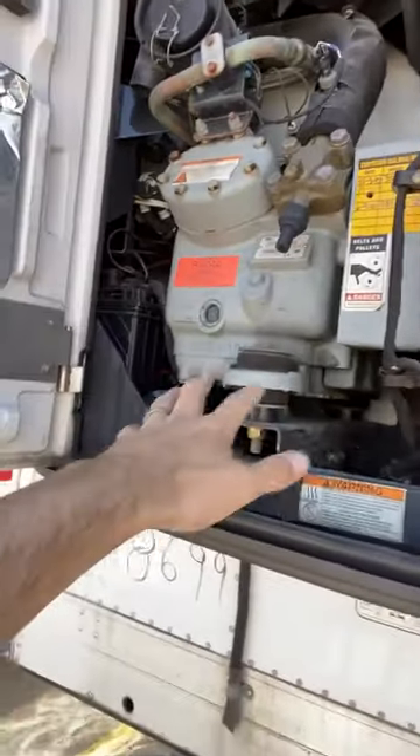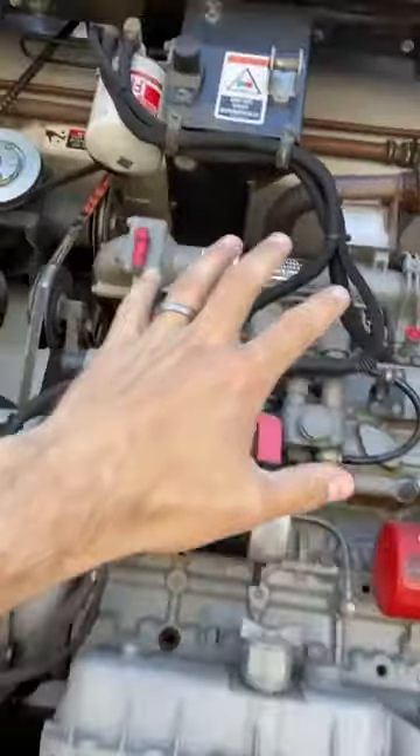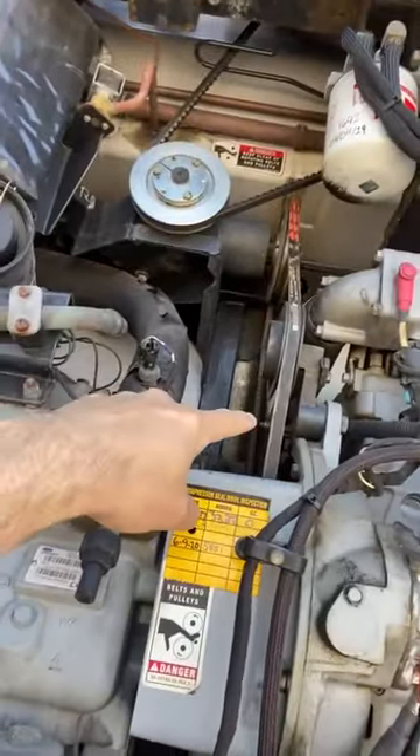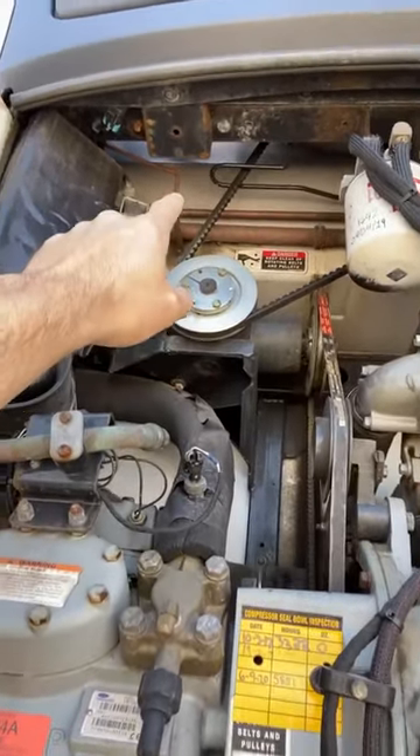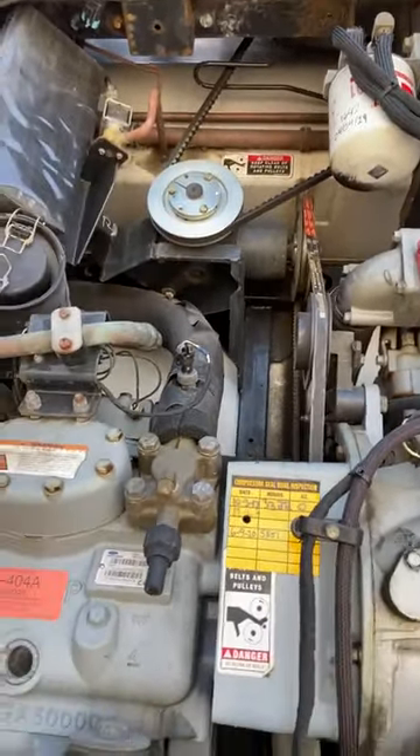I mean, obviously you're looking for drips, leaks, any visible problems in the unit. Checking the belt — keep your fingers away from that. I just flipped it on and also looking for cracking and tension problems on that.